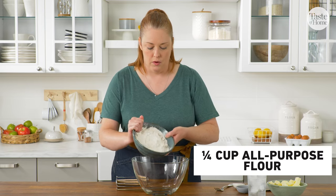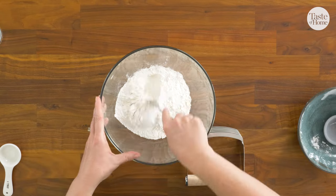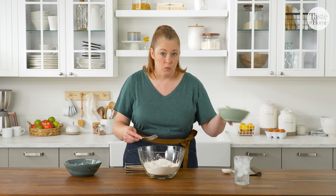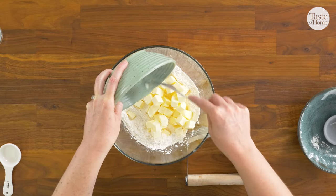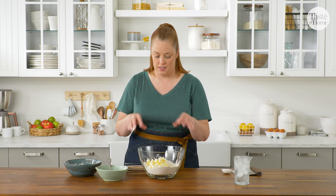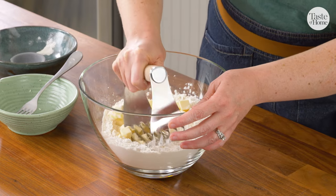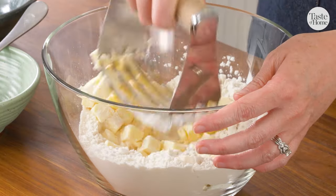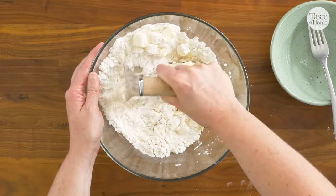First thing, we're going to add our flour and our salt to a large bowl and just mix those up a little bit. Next, we're going to add our cold butter. It's important that the butter is cold throughout the whole process of making your crust so that it will create steam when it goes into the oven. The cold butter creates steam which forms a pocket, which gives you that tender, flaky crust. Our pastry blender is going to cut the butter into the flour quickly without warming up the butter so that everything can stay cold.